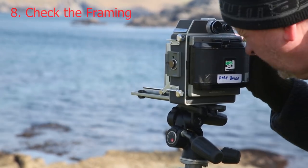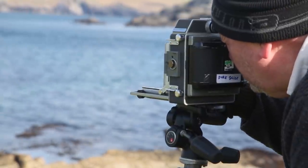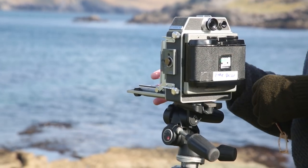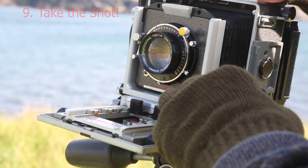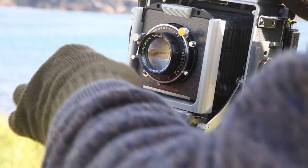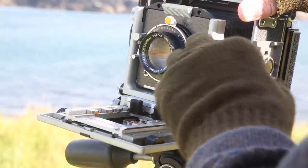There's a small chance the camera might have moved slightly while doing all this, so I often check the focus and framing again using the viewfinder and sometimes the rangefinder window for focus. Then I'm finally ready to take the shot by releasing the shutter release catch — in this case it's on the left-hand side of the front of the lens.